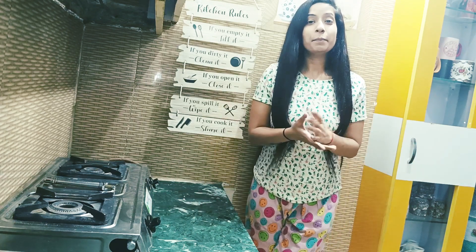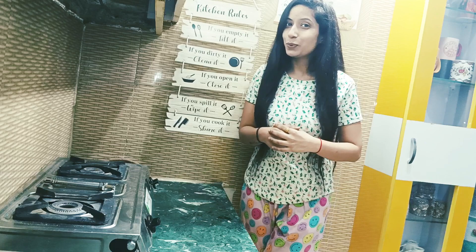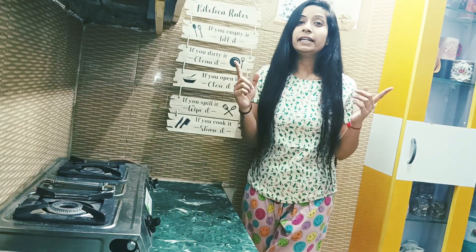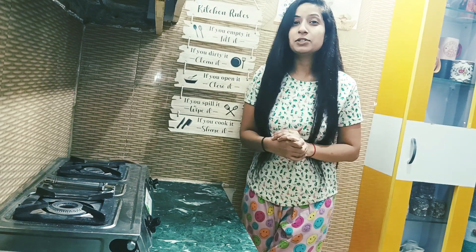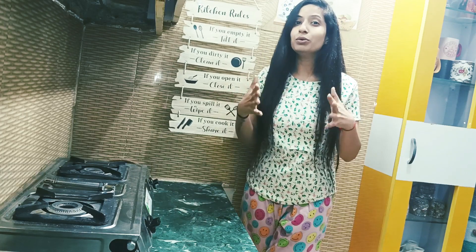Hi guys, good morning and welcome back to my another cooking video. Hope you all are doing good and great as well. Today's video, we are going to make Moong Dal Pancake and Moong Dal Chila.